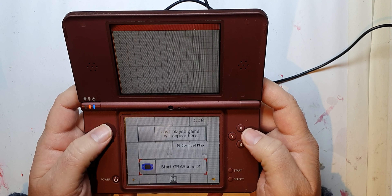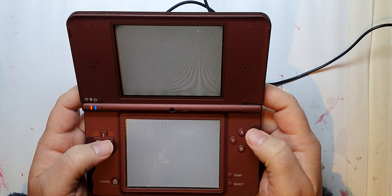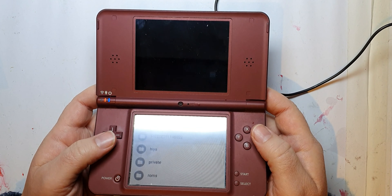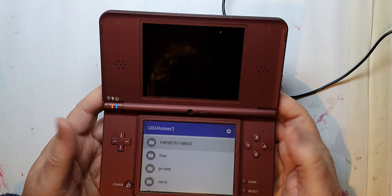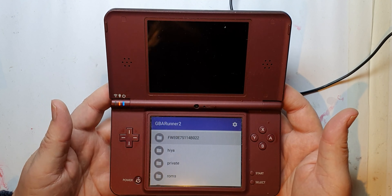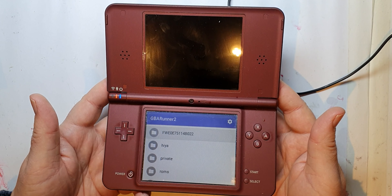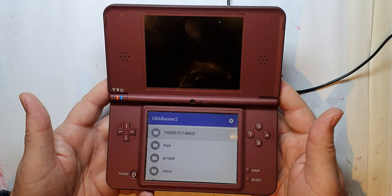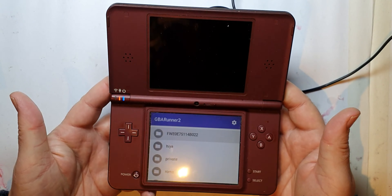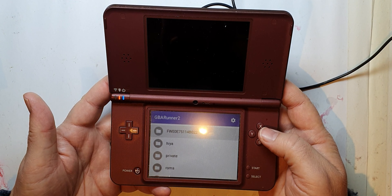It's definitely working though and I'm very pleased with that. 'Start GBA Runner 2' — I don't know what that means yet. I've got to spend quite a while working out how to use Twilight Menu, but as far as I'm concerned this was going to be a fixer-upper and it probably doesn't need to be. All of this is working, so I've got myself a very, very cheap DSi XL. I might buy another one, swap the top screen, and make a perfect working unit — maybe do another video about that. A very successful purchase from Japan that's miraculously now in English!